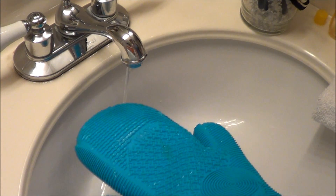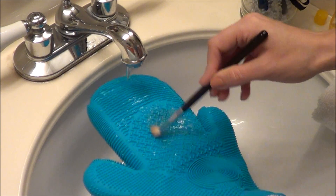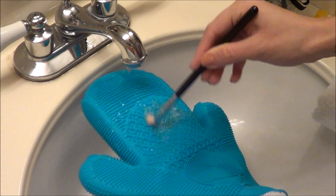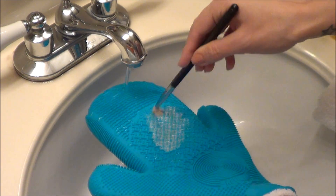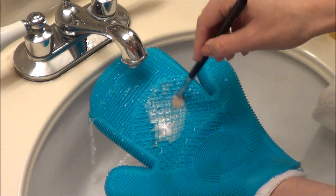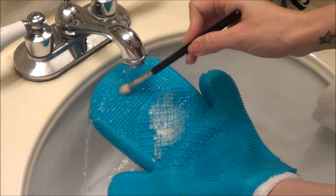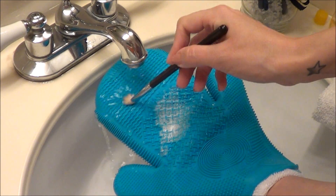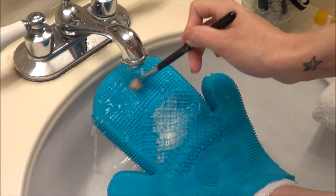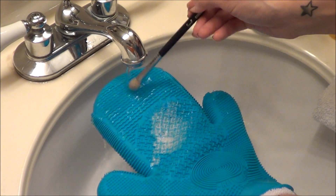I'm going to take the tiniest amount of baby shampoo and put it directly onto the glove in the wash section, in the middle. Then I'm going to take my brush, wet it first, and start swirling it around in the wash section. What I like about this is the grooves are a lot deeper than the old one, so it really gets in there and cleans the brush really well. At the very top of the glove is the rinse part, so I run my brush along there until I see there's no more soap left on it.